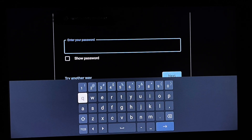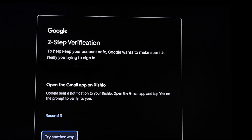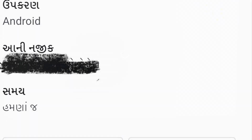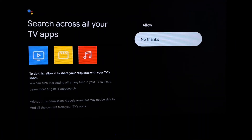It will ask you for your Google account setup. You just enter your email ID and type a password. If your account has two-step verification, you will get a notification on your account to confirm if it's you who is trying to log in to a different device. Once you confirm it, you will go to the next step. It will ask basic questions like what access you want to give to the Google TV.